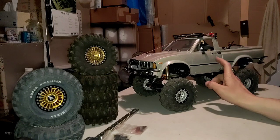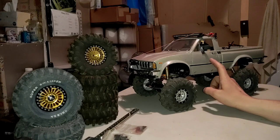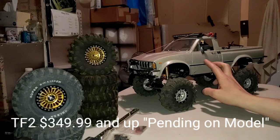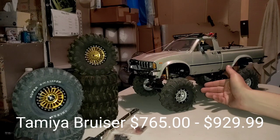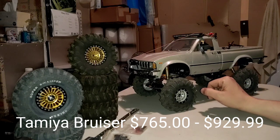I bought this in 2016, and when I bought it, it was right around $420 for the kit. The Tamiya Bruiser was over $700 at that point in time. Currently, I think you can get a Trail Finder 2 for a little bit less than $420, and the Tamiya kit has gone through the roof at over $1,000 for the Tamiya kit. It might be $999, but it's right around $1,000 U.S. for the Tamiya Bruiser.